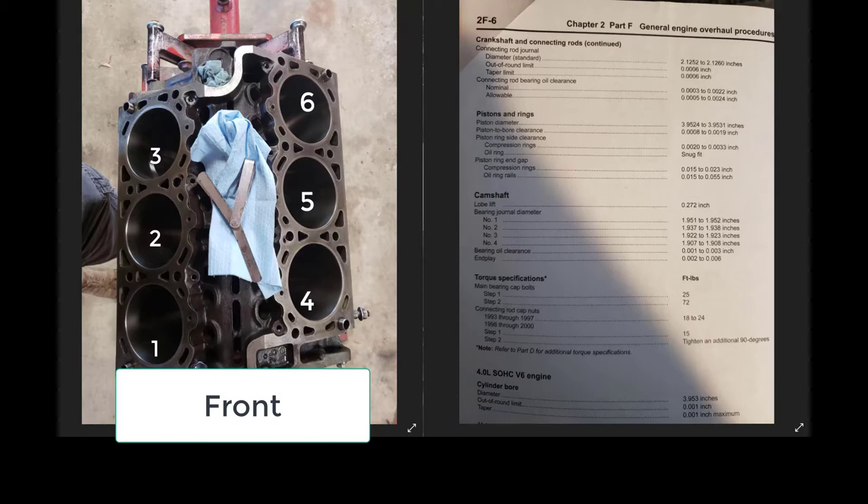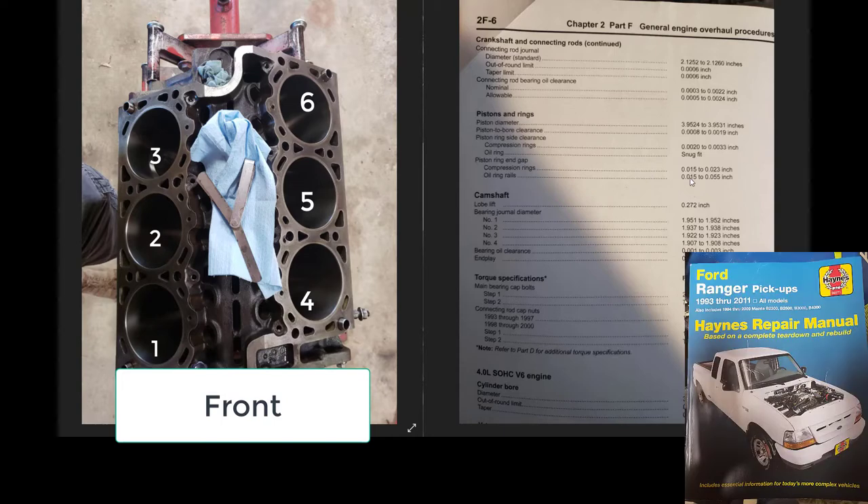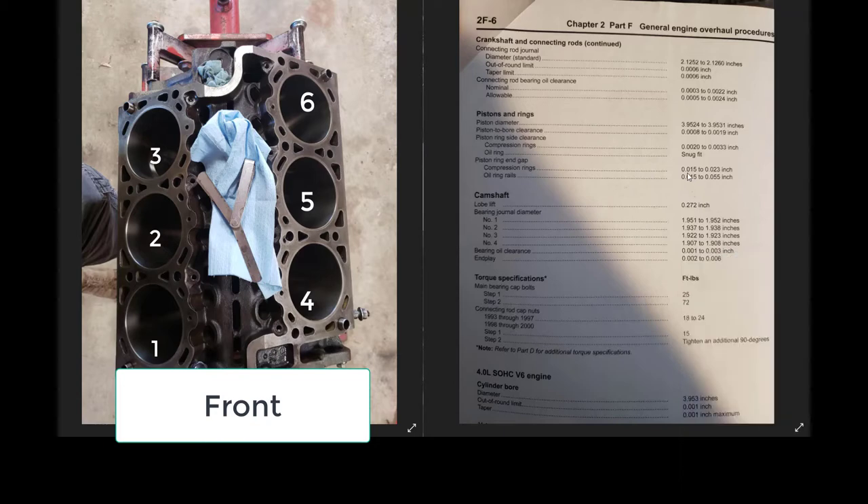For any engine build — whether boosted, nitrous, or naturally aspirated — you have to set up your ring gaps. The first line of failure on this engine, from what I could tell by the limited knowledge available on these engines, is that both the OHV and the single overhead cam versions run into problems with the piston rings. The single overhead cam has a slightly higher compression ratio. OHV is more lenient but still runs into this problem because of how inefficient they are and how hot they run. On screen is the Haynes manual spec for the OHV engine — compression rings are 15 to 23 thousandths and the oil ring is 15 to 55 thousandths.